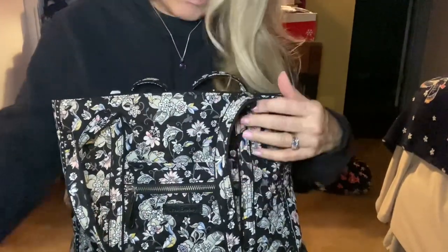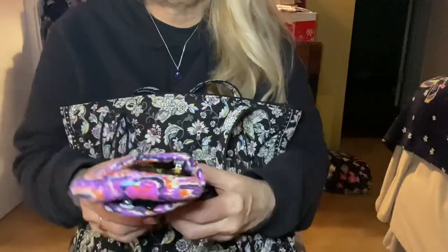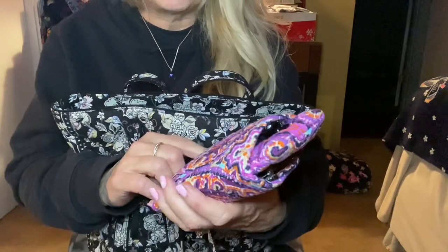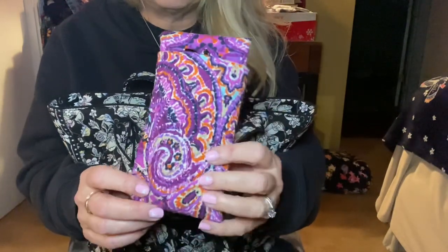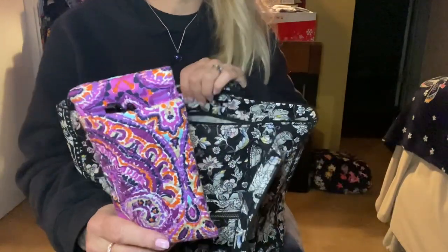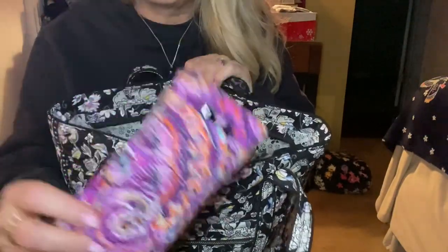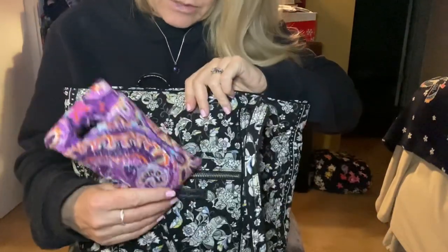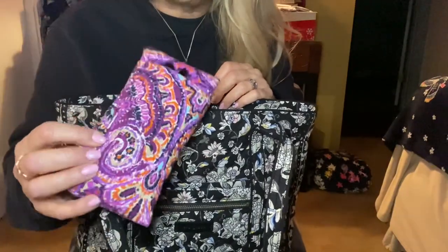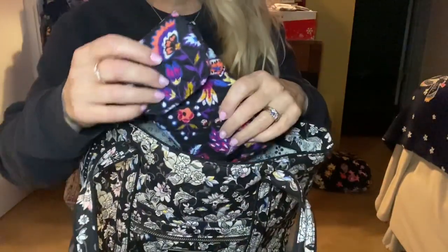I've got my double eyeglass case in tapestry — I can't remember exactly which tapestry pattern it is, but it's a nice color that goes along with the pinks in this Holland Garden pattern. I've got my sunglasses and my reading glasses in there.